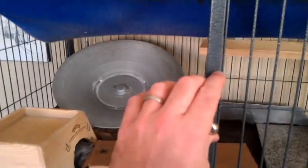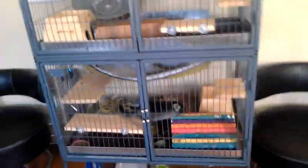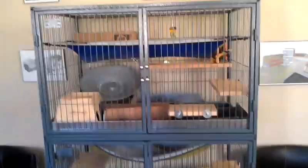I try to get them out of their cage at least every couple of days to give them some time to run around in another environment. Anyway, that's my setup.